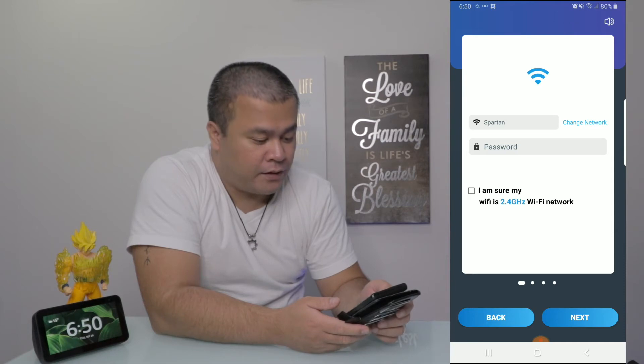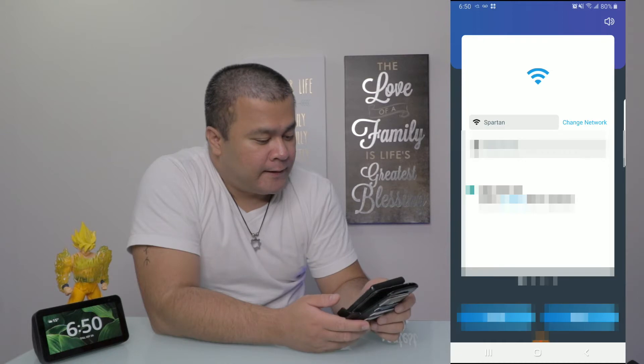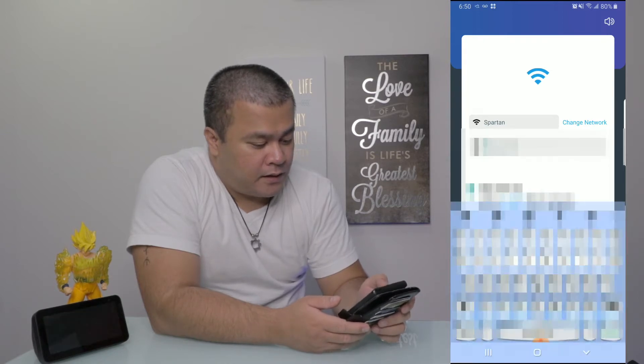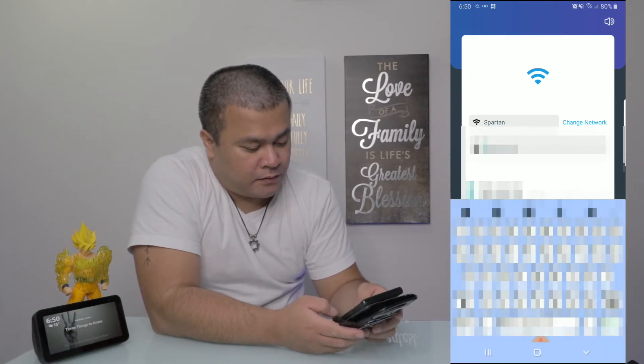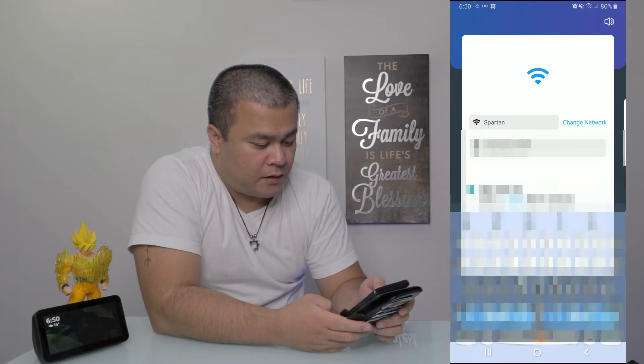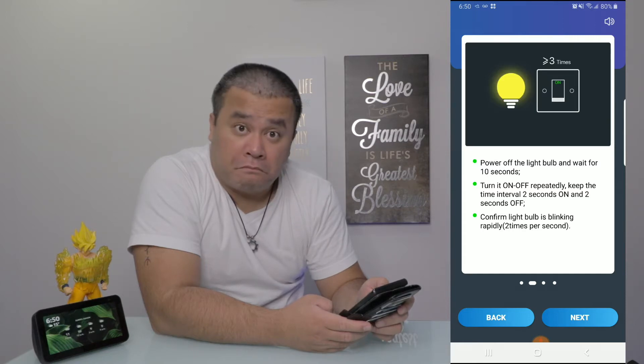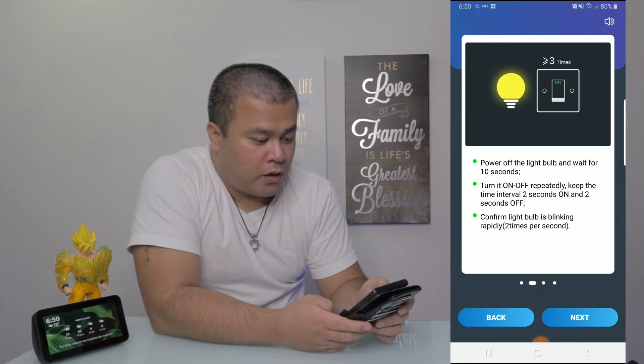It has to be 2.4 gigahertz, so let's do that. I'm sure my Wi-Fi is 2.4 gigahertz. Entering my network name — Spartan — and the Wi-Fi password. Done. Next, it says: please turn off the light bulb and wait 10 seconds, then turn the lights on and off repeatedly, maintaining an interval of 2 seconds on and 2 seconds off. After the third or fourth time, the bulb should start blinking rapidly. Then press next.